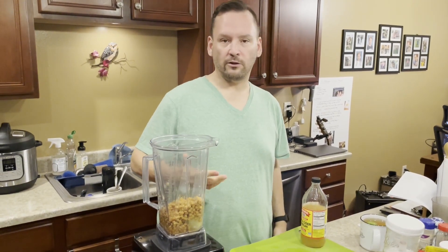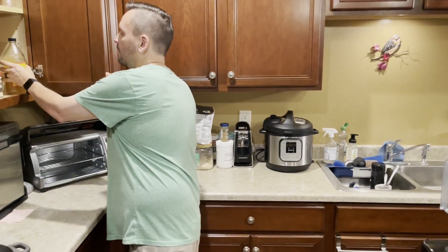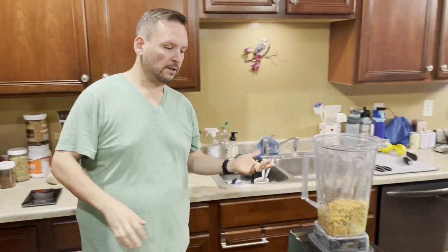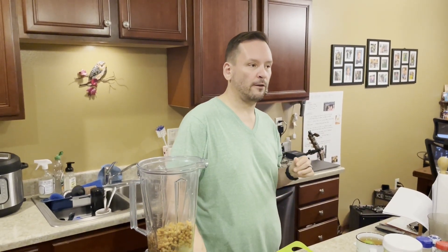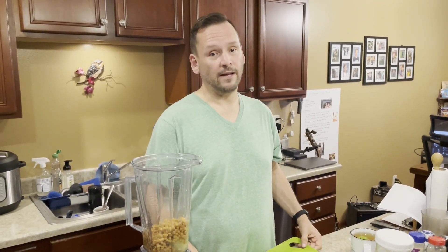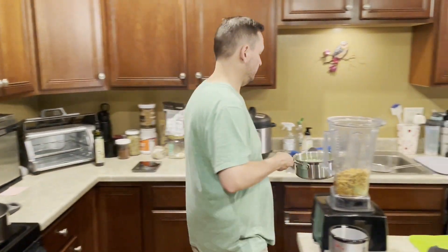I've made this before without blending it and it's good that way, but it's a lot of chewing and takes a lot of time. It's much easier to blend it. I won't always blend it — sometimes I like to chew — but I blend it most of the time. Sometimes I'll blend everything except the lentils and pour it over the lentils. Either way I really like this meal. This is my favorite of all the meals on Brian's site. I like the nutty pudding too, but it makes me a little nauseous — a little rich in fat from the nuts. The sweet potatoes meal is fantastic as well.